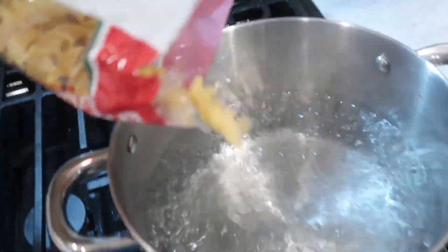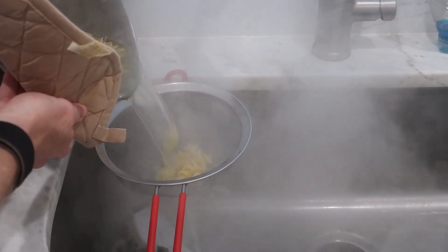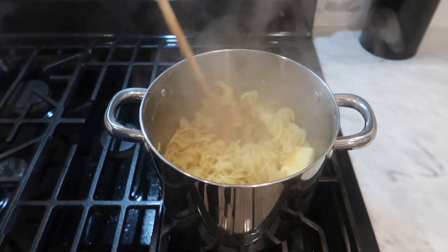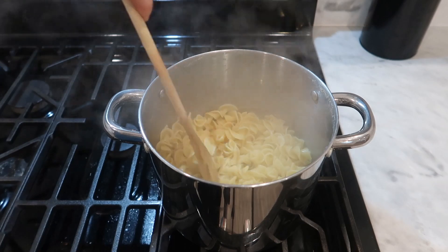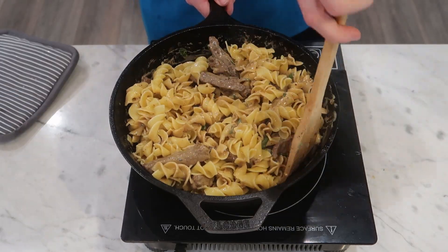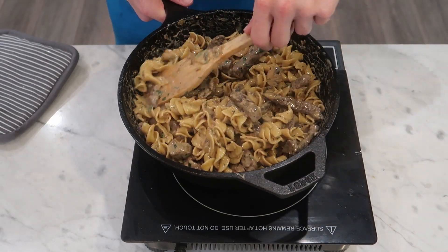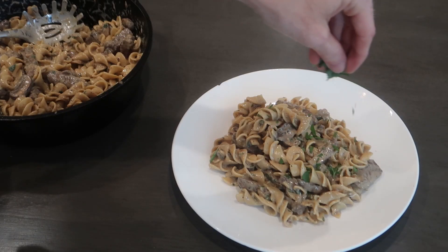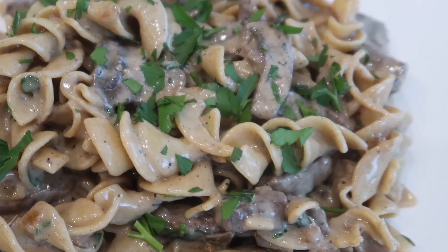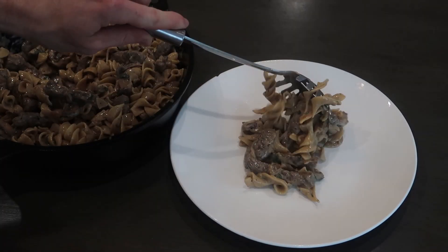While the sauce was going I also boiled 12 ounces or about 350 grams of wide egg noodles. Make sure to salt your water and boil according to package instructions. Once strained, pour the pasta back into the warm pot with a couple tablespoons of butter and stir to melt — this stops sticking and coats everything in butter. Add all that pasta into the sauce and mix until evenly coated. Garnish with the remaining parsley and serve straight out of the cast iron.